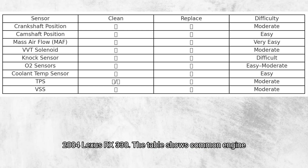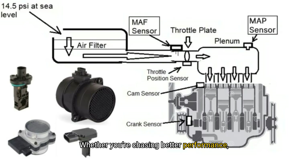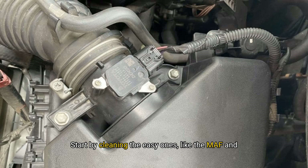Here's a quick reference guide to help you decide whether to clean or replace each sensor in your 2004 Lexus RX 330. The table shows common engine sensors, whether they can be cleaned or should be replaced, and the difficulty level for each. Whether you're chasing better performance, fixing a check engine light, or just curious about how your engine works, understanding your sensors is key. Start by cleaning the easy ones, like the MAF and VVT solenoids. If the symptoms persist or codes return, it's time for a replacement.